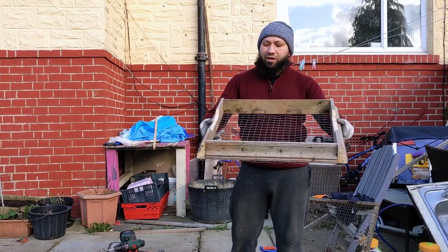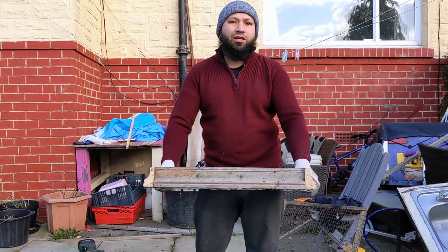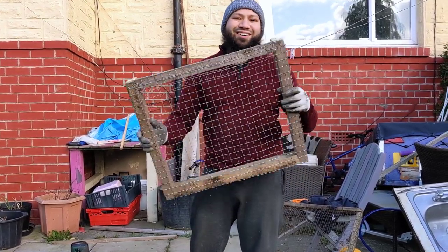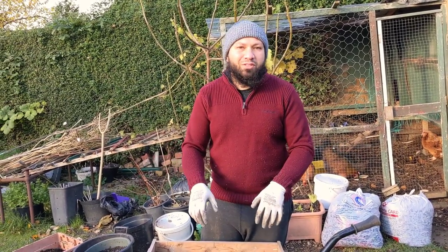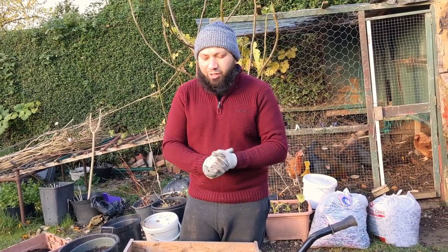There we go — there we have it. A nice compost sieve with hand grips, made out of recycled wood. It's cost me £1.50 at most. If you want, you can use a different sized wire to make the holes a little bit smaller, but I like this — it'll be good for giving it that rough sift when I need it. So I'm going to leave it there for this one.